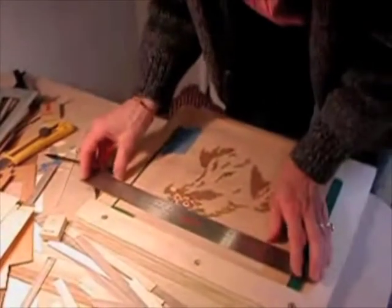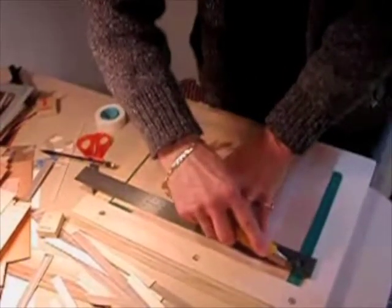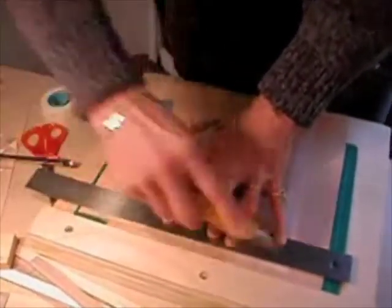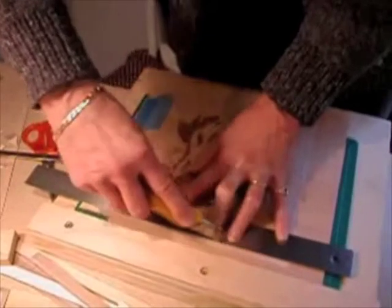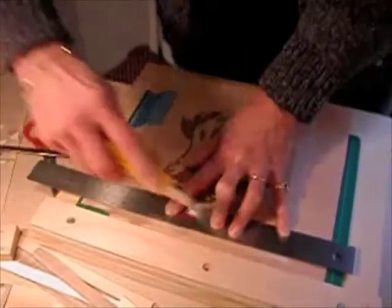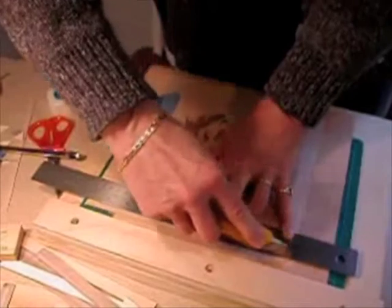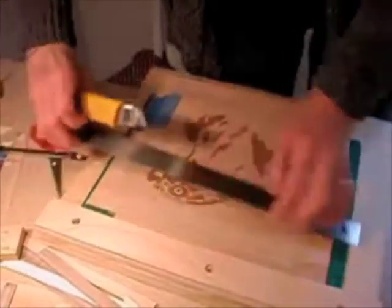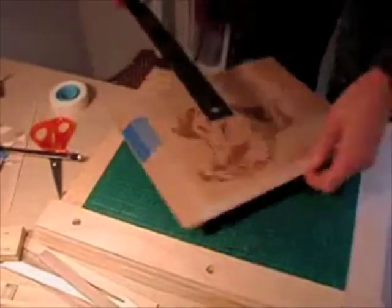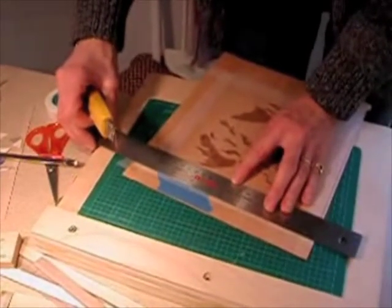The final step in trimming your veneer is to take a ruler, a sharp utility knife, and accurately cut along your drawn line on all four sides of the veneer. This may take more than one pass with the knife depending upon the thickness of the veneer. Be careful not to cut inside the line. The cellophane tape that we laid down will help prevent the veneer from ripping as you cut it with a knife.